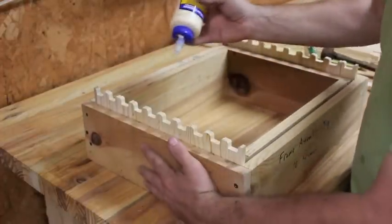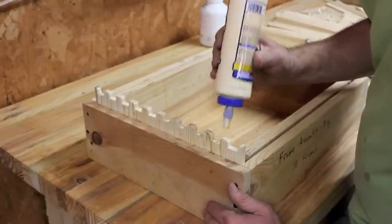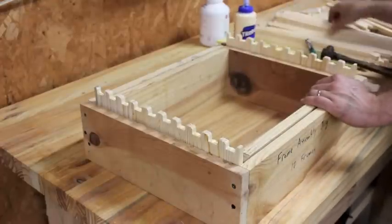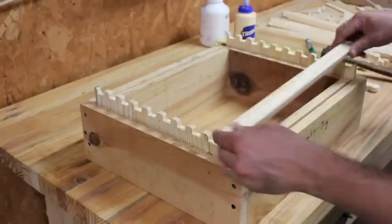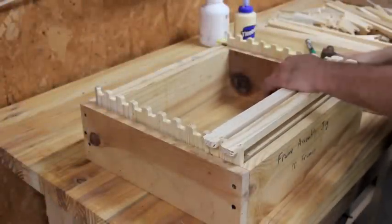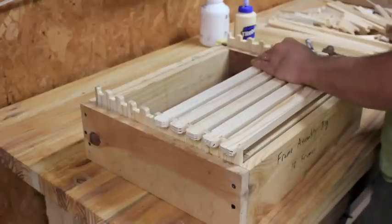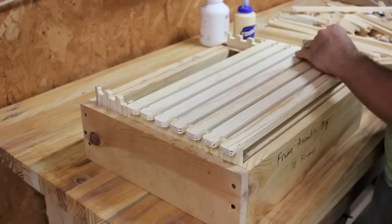I use Titebond II because in addition to being a great glue it is weather resistant. I put just a little drop on all of these — this is the top bar section of the side pieces. I try to put the drops of glue off to the side a little bit, because these top bars have a groove in them, and if you put it directly in the middle a lot of your glue is just going to go up into the groove and not do you much good. With a pneumatic nail gun it was much faster, but this still beats doing them freehand.